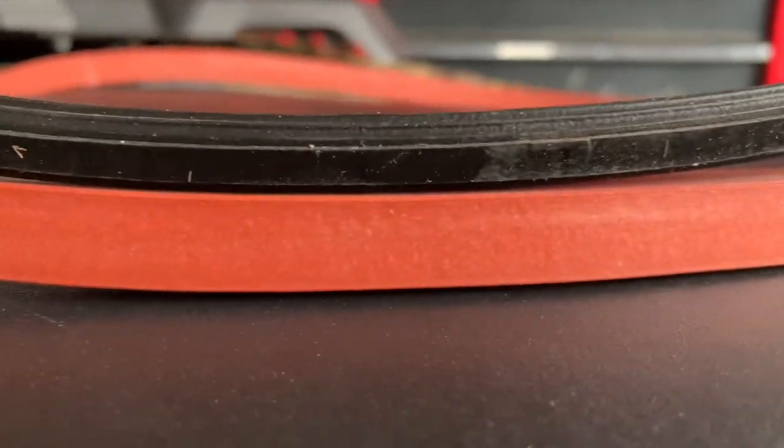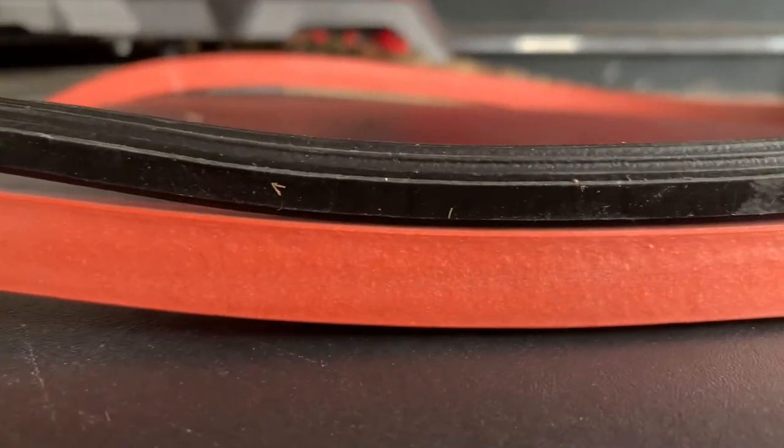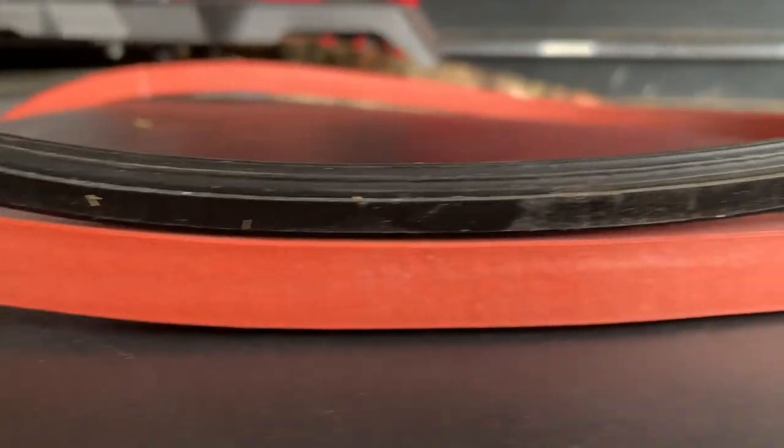Just a quick compare here — you can see the difference between the Freight Nut Ropes gasket and the black factory one. A fair bit of difference in the width of the gasket, which is obviously going to keep water out.